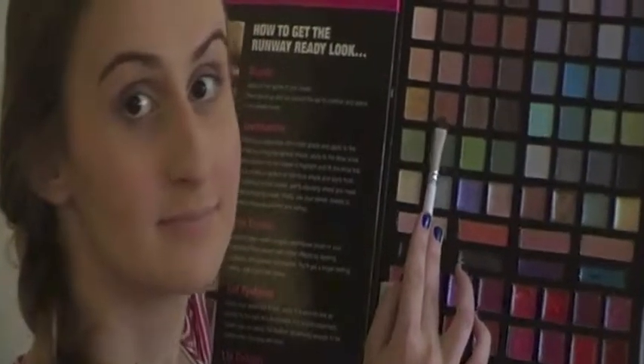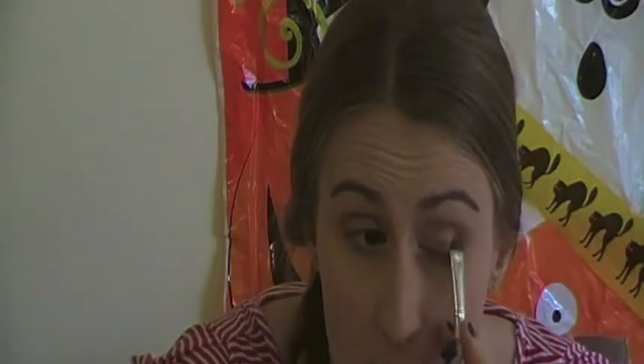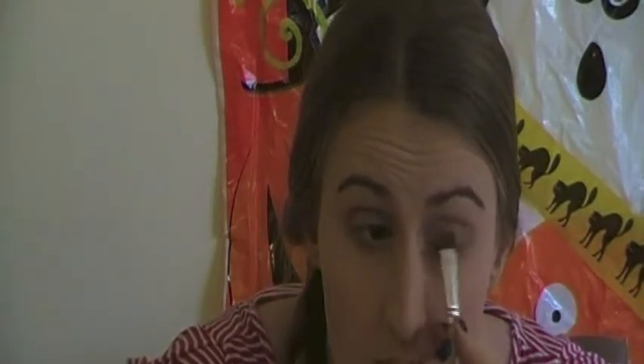This colour is kind of a golden-y brown, so that's just going to go on the outside as well. And then after that I'm getting this peachy maroon colour and I'm trying to put that all over my lids as well.